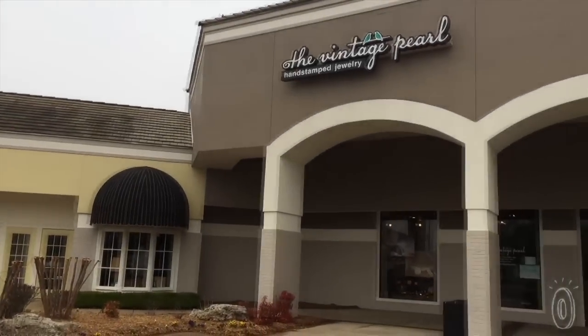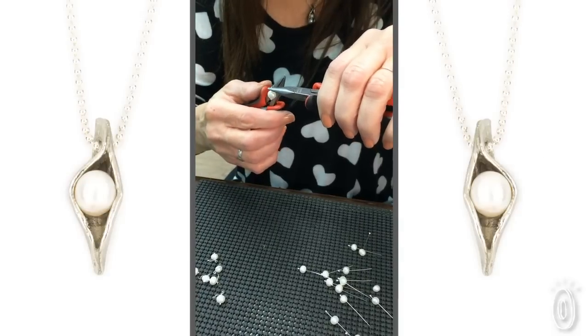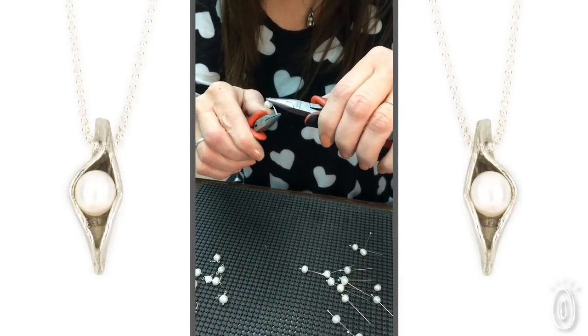In the beginning she stamped at her kitchen counter and shipped from her dining room. The company has evolved from just Erin to Erin and a few friends to today now employing over 60 locals, ensuring that every Peas in a Pod necklace is handcrafted in the USA.